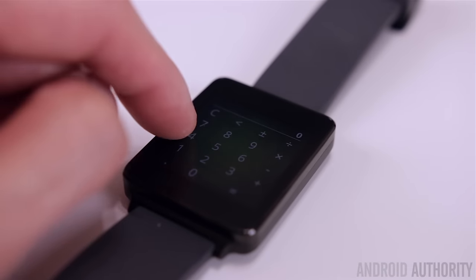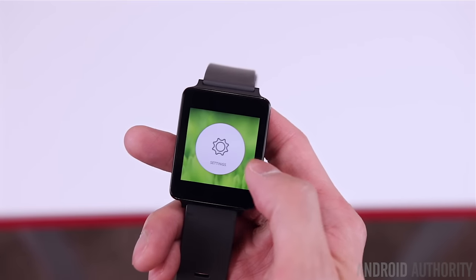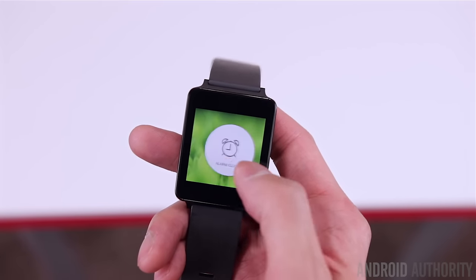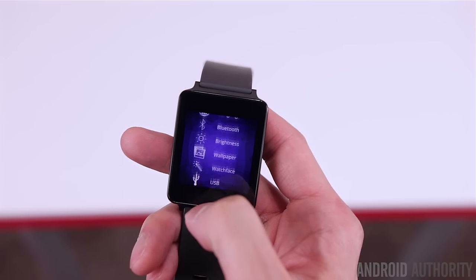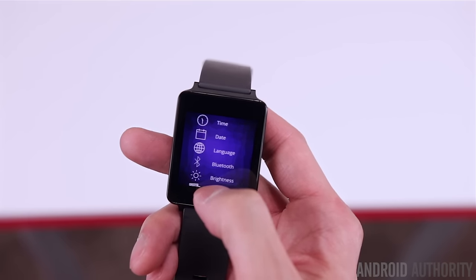Something to keep in mind with AsteroidOS is that it's currently in alpha, so don't expect everything to work perfectly. You will notice a lot of bugs and freezes, but it still runs well enough to give you a good idea of what this new take on a wearable operating system is like.